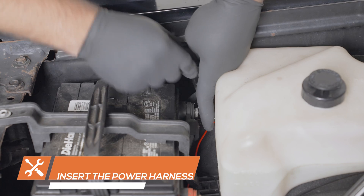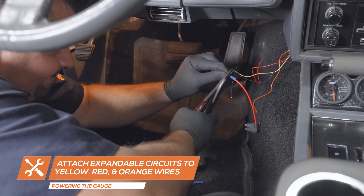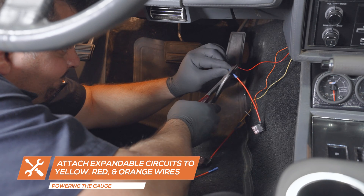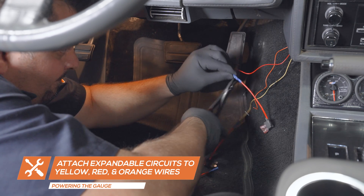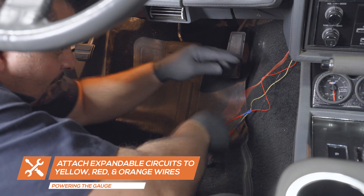In order to test for power, reconnect the negative battery terminal. For this installation, we will be powering the gauge using expandable circuits, which can be purchased through our website. Attach expandable circuits individually to the yellow wire, red wire, and orange wire from the gauge harness.